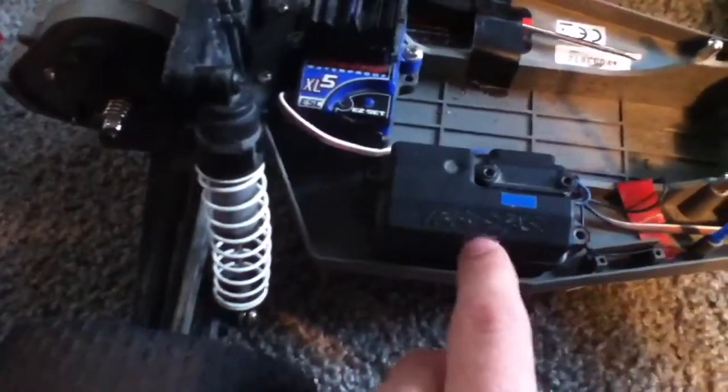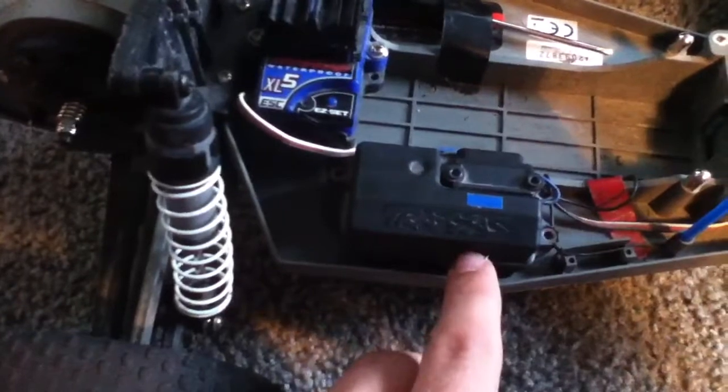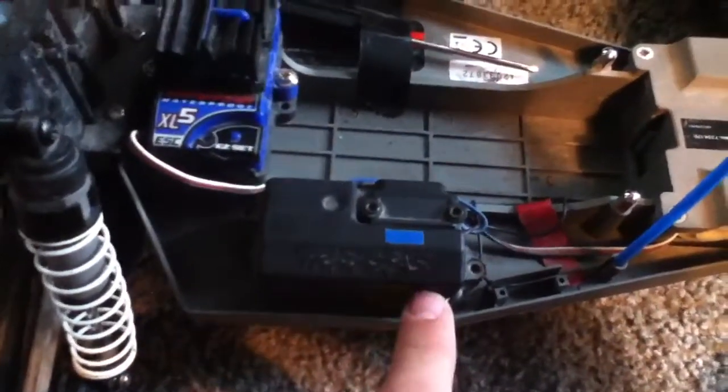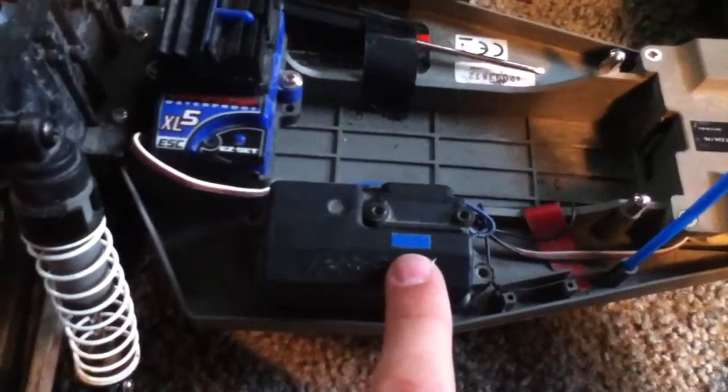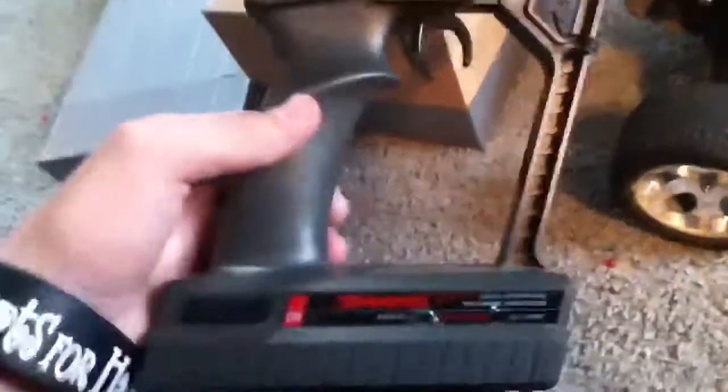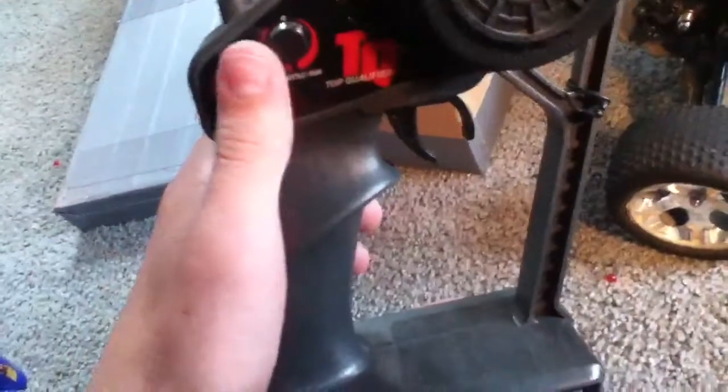It's got the non-digital 27 megahertz blue color radio receiver, and here's the transmitter. It's a T-top qualifier, 2-channel, with just basic trims and everything that comes with it.